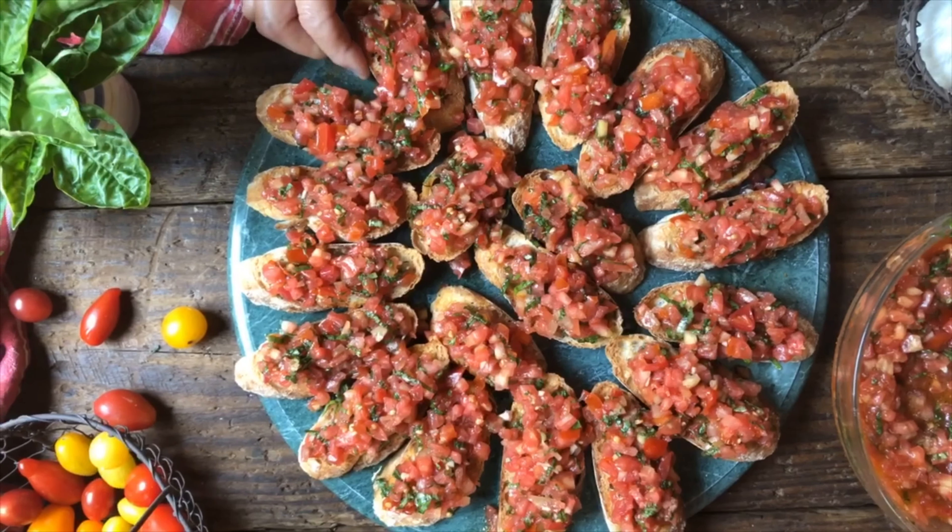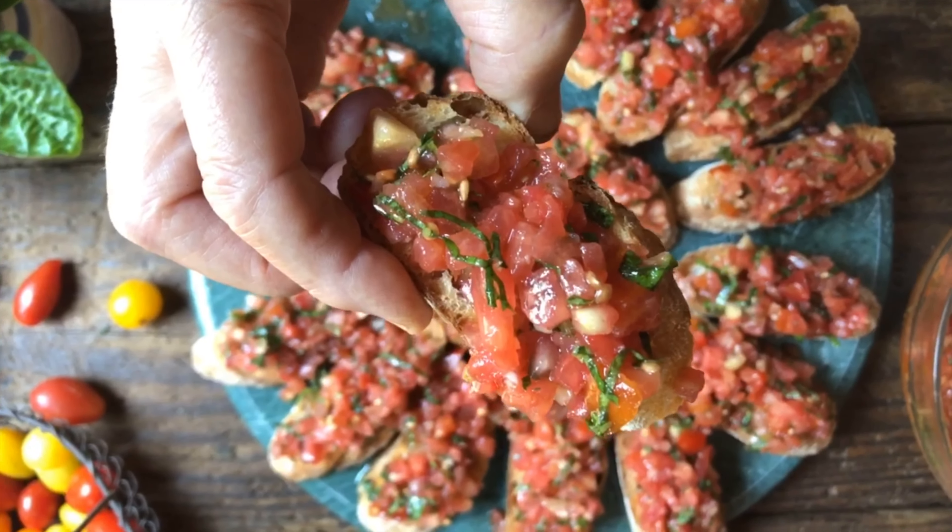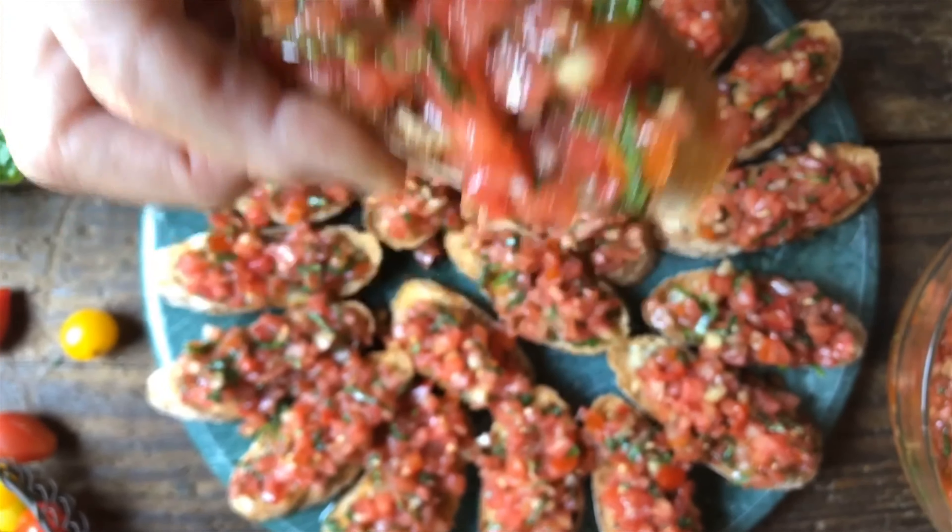And there we go — I get to be the first one to get a nice taste of a crostino con pomodorini. Bon appetit!